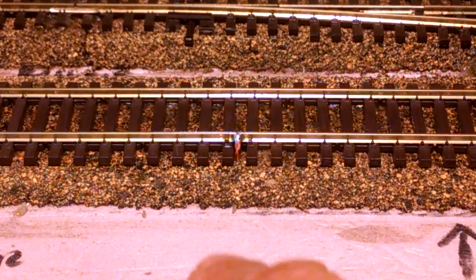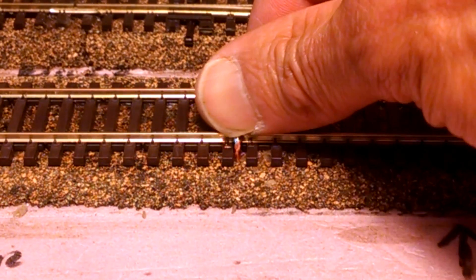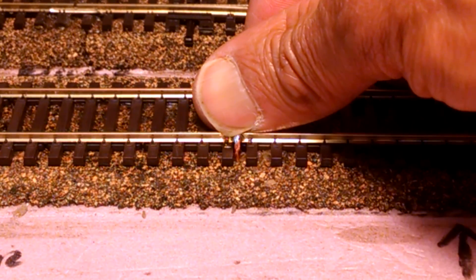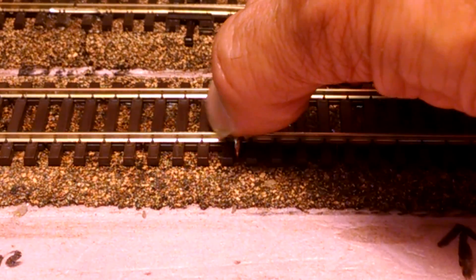As you can see after that, you wind up with this nice, clean, solid joint. It works on a lot of different applications too. But like I said, be cautious with it, read the instructions, and definitely watch some more videos.